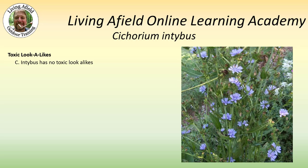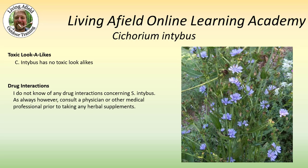Chicorium intibus has no toxic look-alikes and I don't know of any drug interactions concerning this plant. As always, though, you should consult with a physician or other medical professional prior to taking any herbal supplements.